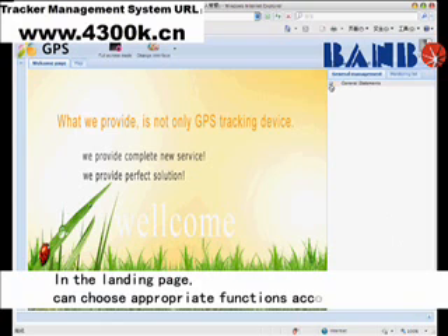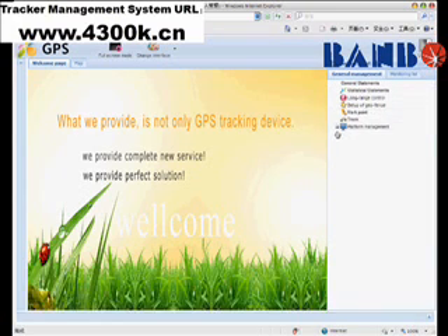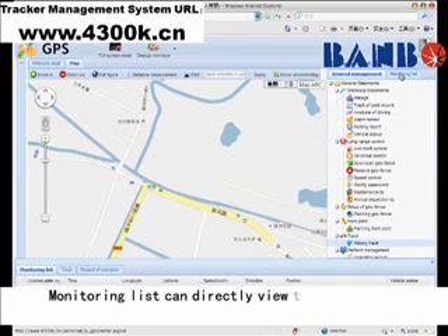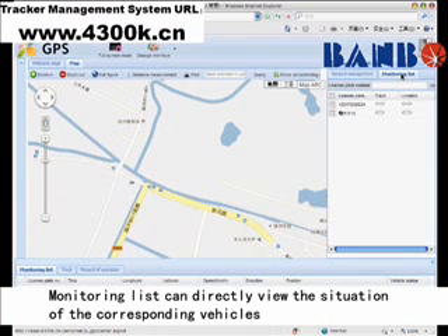In the landing page, you can choose appropriate functions according to need. The monitoring list allows you to directly view the situation of the corresponding vehicles.